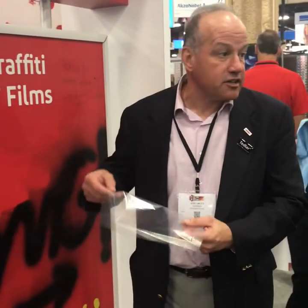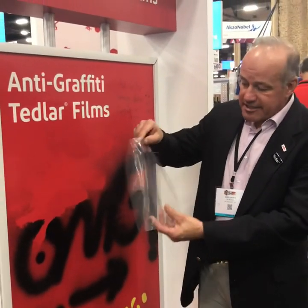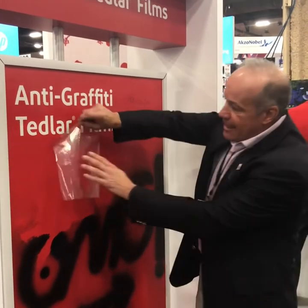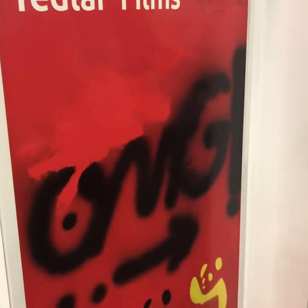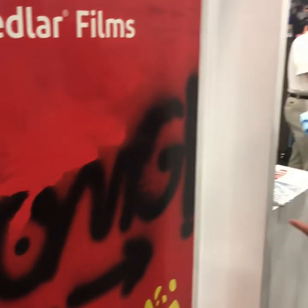This is our Tedlar over-laminate clear one-note film. Basically, this is the film itself — it gets laminated to the substrate and has two different types of protection. One is the anti-graffiti protection.